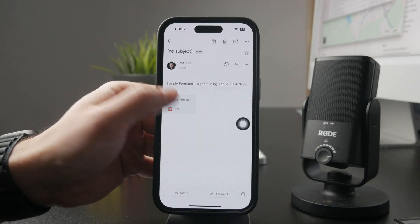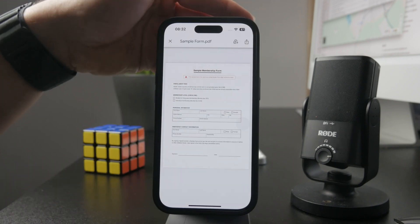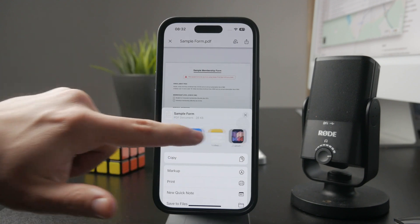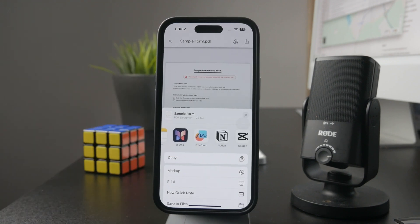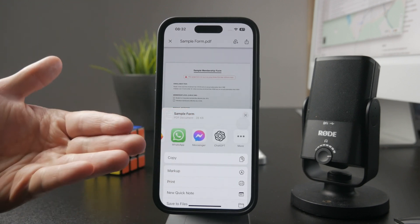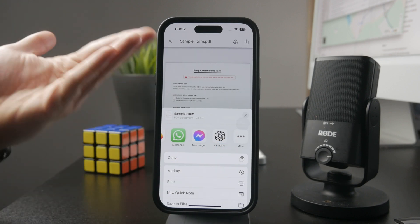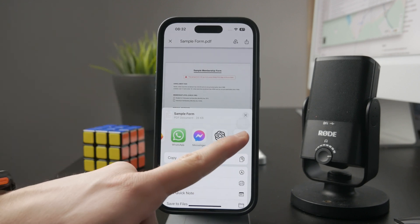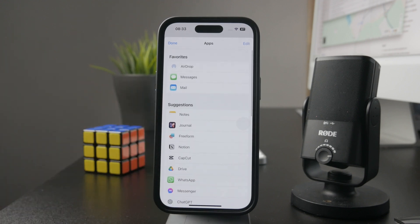Tap on it and then tap on the share icon. There are going to be a bunch of apps in the selection allowing you to open the document inside of that app. We want to find the newly downloaded JetSign application. If it's not immediately visible, you can tap on the more option at the end of the scrollable list and this will show you additional apps which you can pick from.